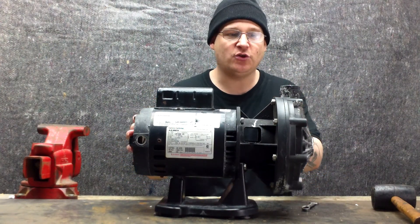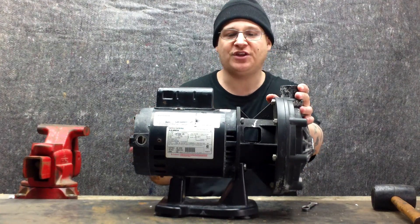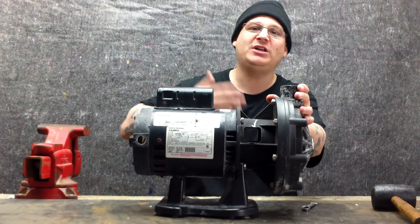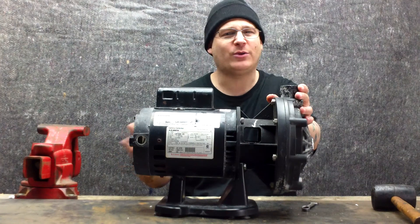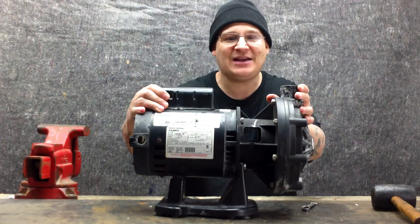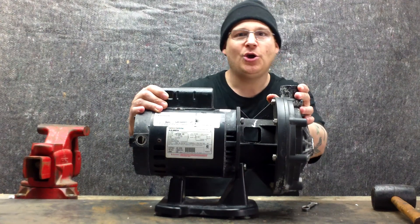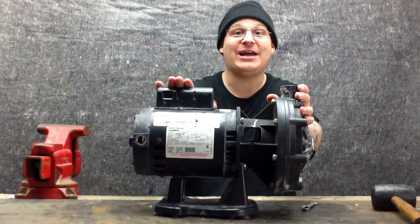The first thing we want to do is remove the seal housing. First, we're going to go over a couple of things on this pump so you can learn what these things are. This is the capacitor cover — under here there is a capacitor. At some point in the video, we're going to be showing you how to remove this capacitor cover and how to change the capacitor.